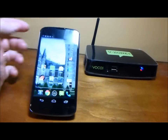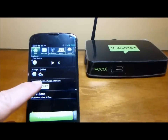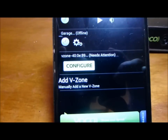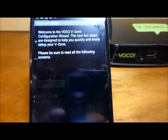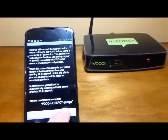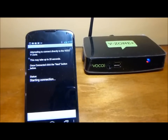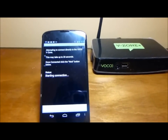First thing we're going to do is just open up the VOCO app. This is using Android. Hit configure — you'll see the button that says configure, let's hit that. It just takes it to some online setup screens and you just follow it. Hit next, next.